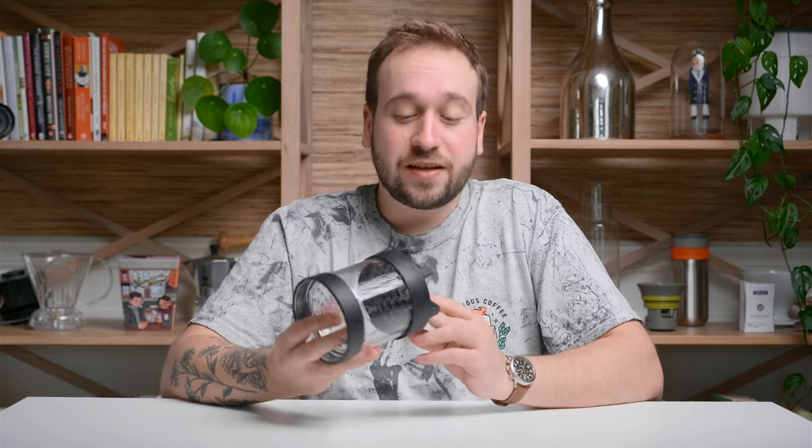A couple weeks ago I got a new coffee brewer. I've been brewing some of the best coffee that I've had in years and finding out a lot about this way of coffee brewing called No Bypass Brewing. What is it? Let's talk about it.